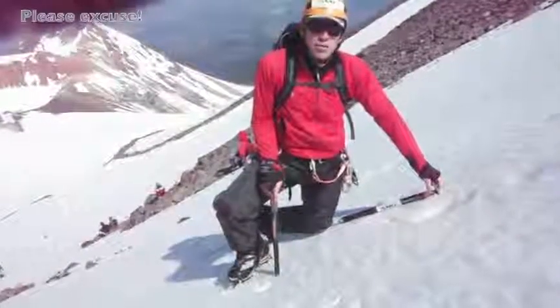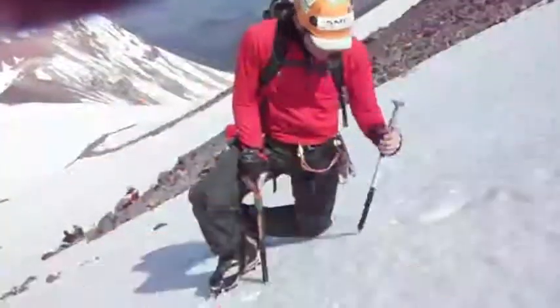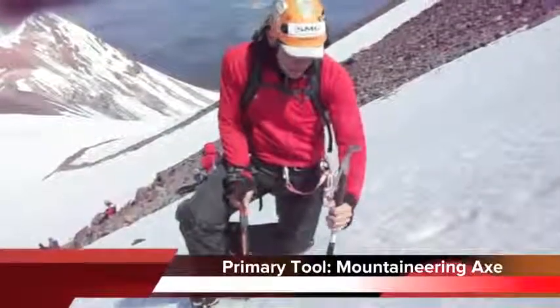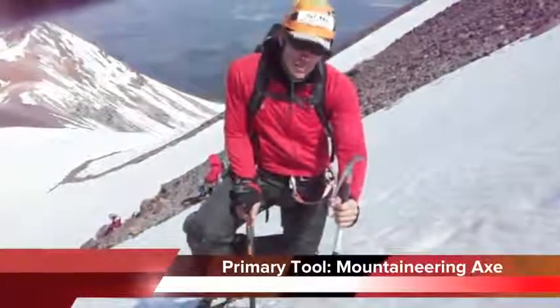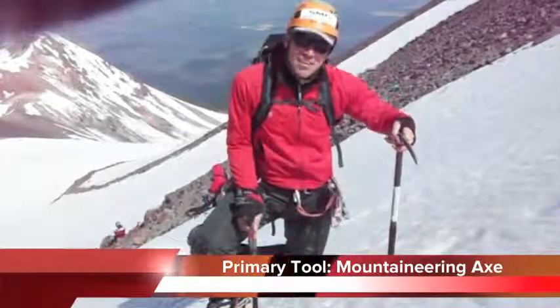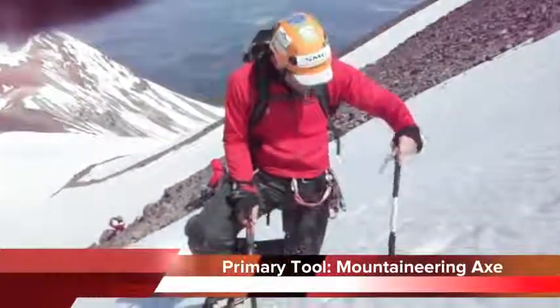I just wanted to talk about mountaineering tools. The standard mountaineering axe that we use most often has different lengths — this one happens to be 65 centimeters. It's very useful for keeping our balance and protecting us in self-arrest, and also providing a self-belay.